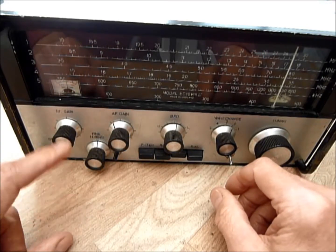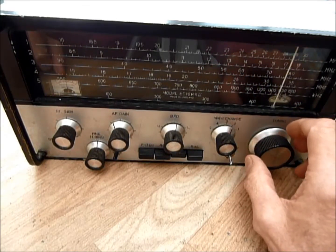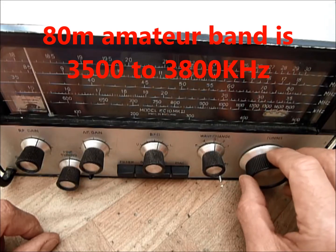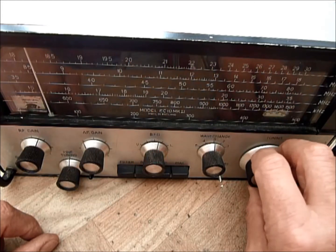The AGC is working well on this — you can actually see the meter going up and down as the atmospheric conditions change. So this is the 80m amateur band. It looks like there's some AM on that.